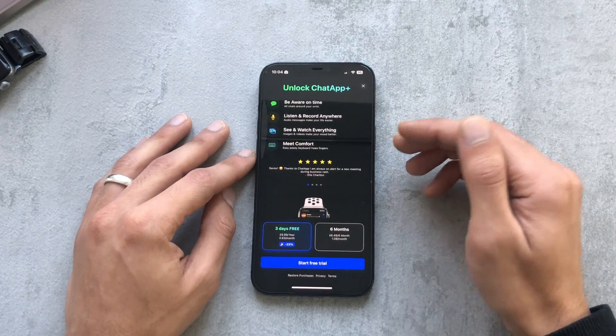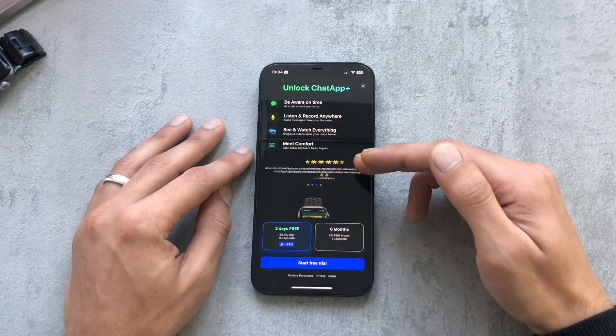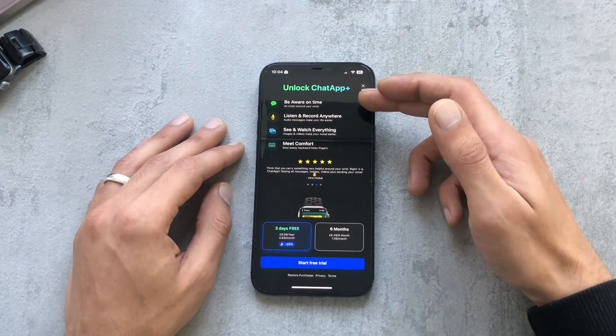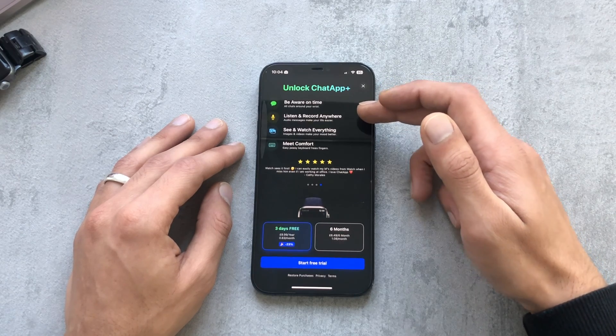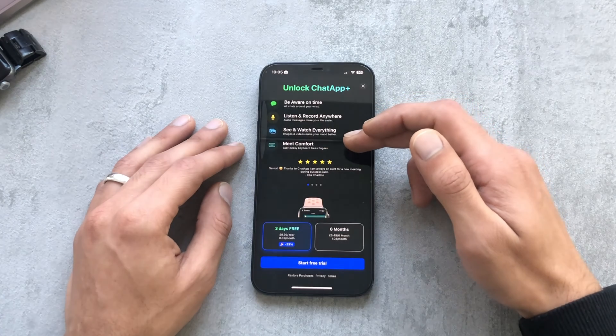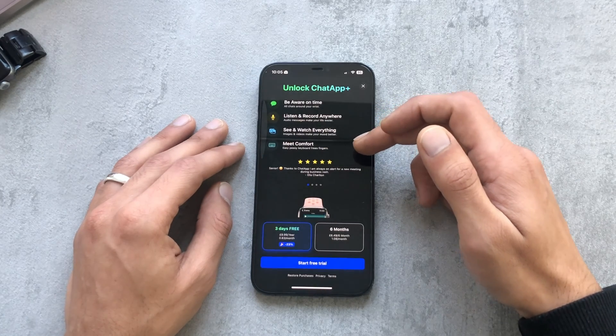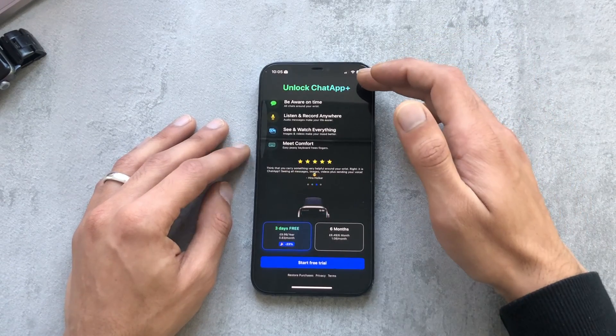There are two versions — a free version and a paid version. On the paid version it allows different functionality: you can listen to voice messages and record them, you can download media such as images and videos to watch on your Apple Watch, and you can use the built-in keyboard on the Apple Watch to reply to messages as well.